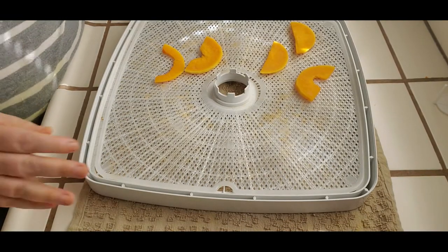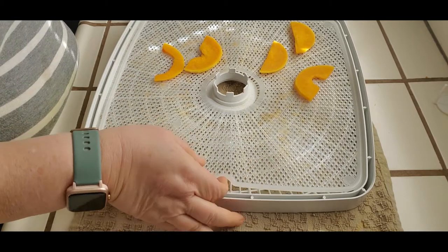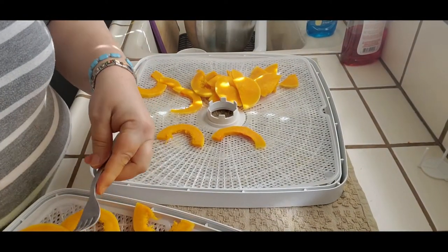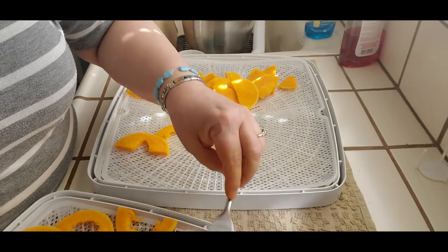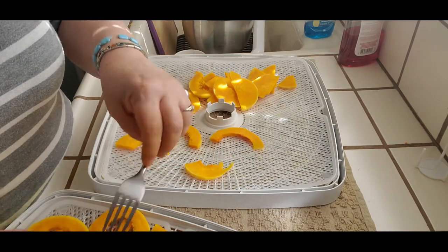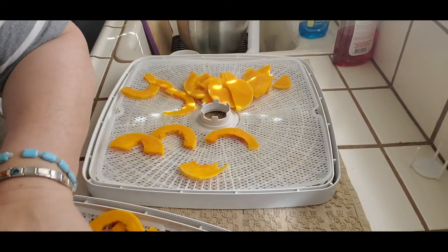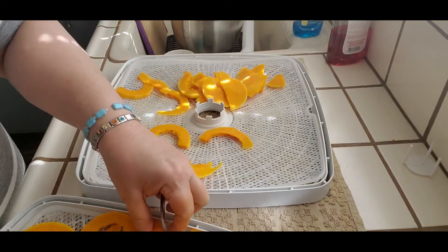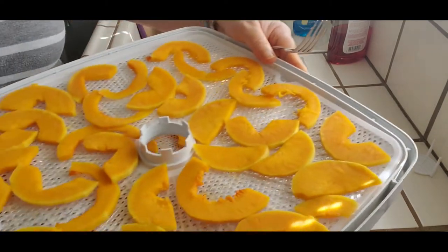I will bring you back when all the trays are loaded and I'm going to start the dehydrator — I'll let you know how many trays I got out of those two butternut squash. It's okay if the pieces are touching, you just don't want them overlapping. And you don't want them so tightly packed that the air from the dehydrator can't circulate around them. That's something I felt I needed to add just in case you're new to dehydrating.